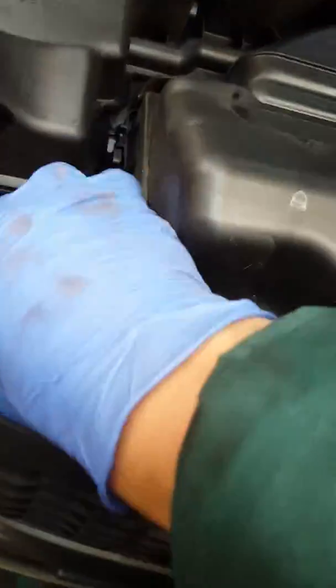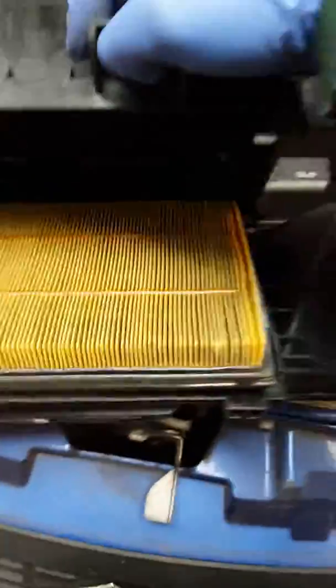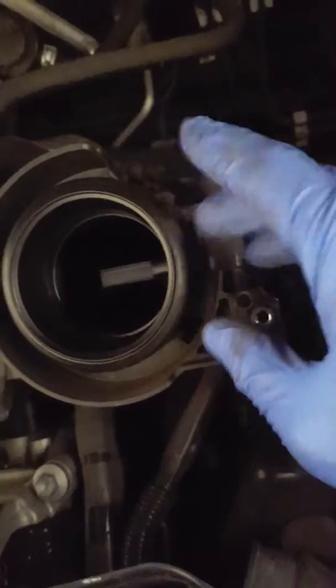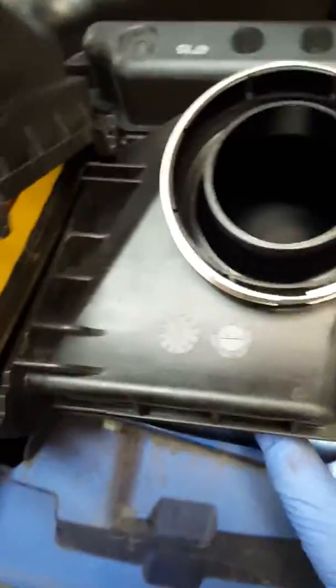There you go — there's just two clips on the side, one, two. There's your air filter. Put a new one in and reassemble it the same way you took it off. Just make sure that rubber stays on when you put it back on. Enjoy it guys and stay safe, thank you.